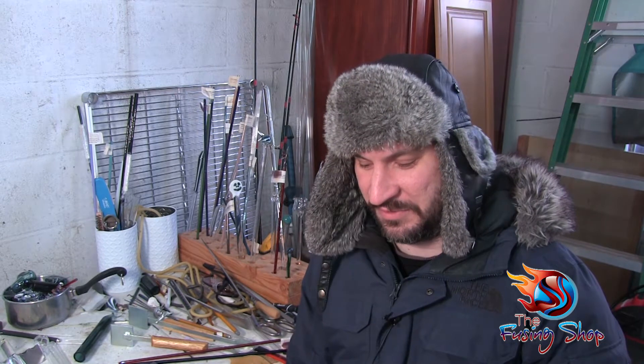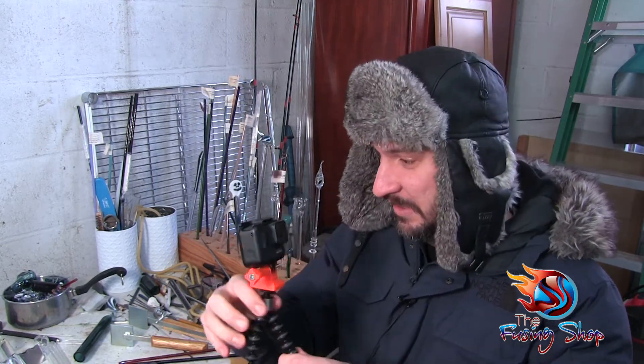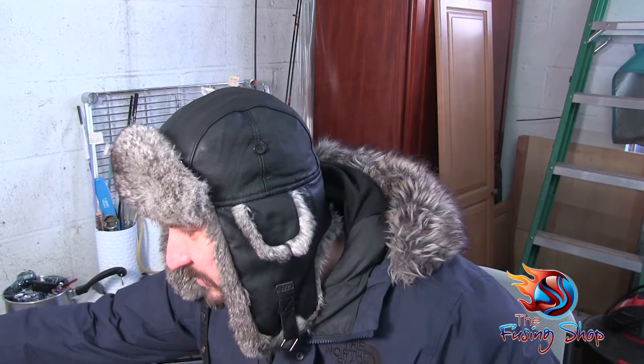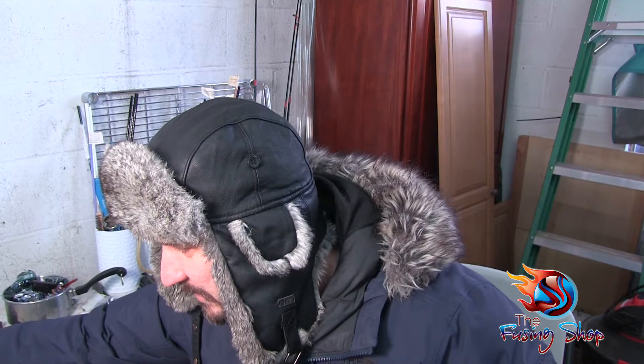Hey everybody, it's Sim here from the Fusing Shop. In today's video, first of all I have a huge upgrade — I actually got a GoPro. I'm hoping to use this for additional camera angles for my videos moving forward. I can put this on anything and make it go anywhere, which is really awesome. So I'm looking forward to getting some different views and angles for my videos. I'm so very excited about that.